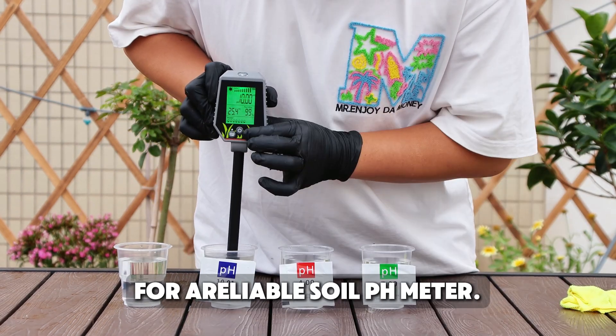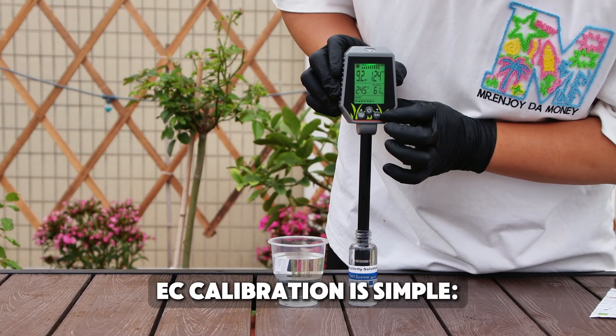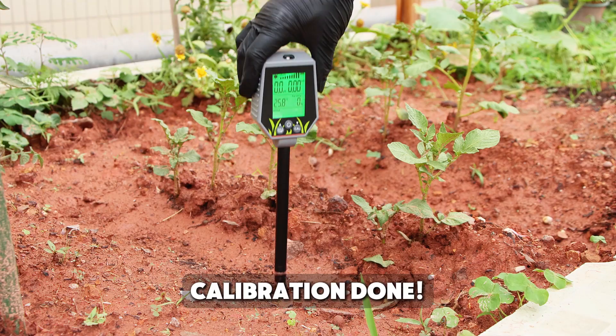For a reliable soil pH meter, pH calibration is now completed. EC calibration is simple — press CAL for 5 seconds and adjust the value to 1.41 mS. Calibration done.